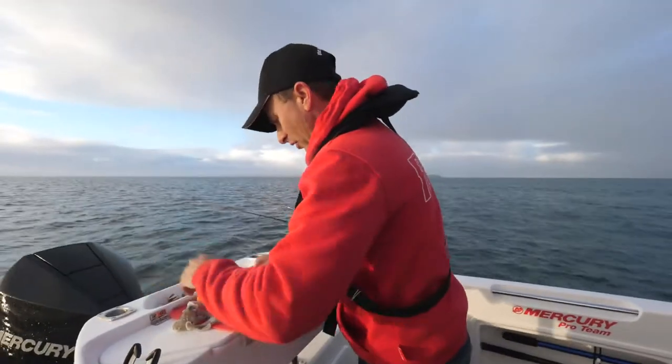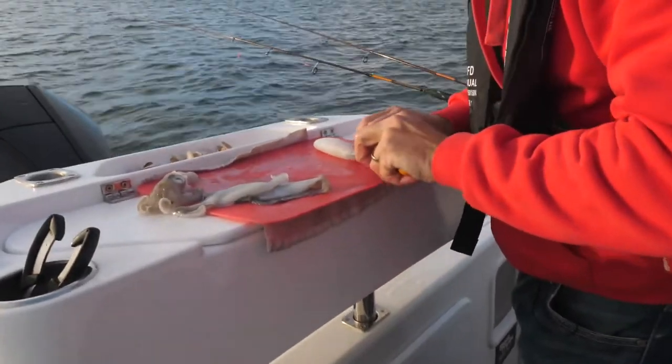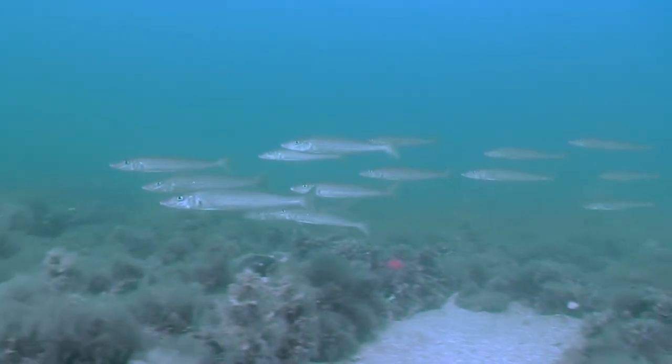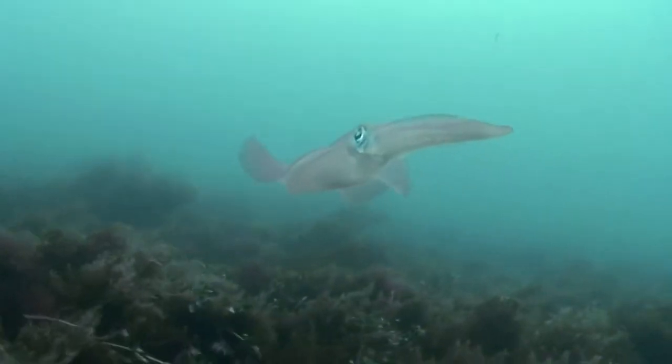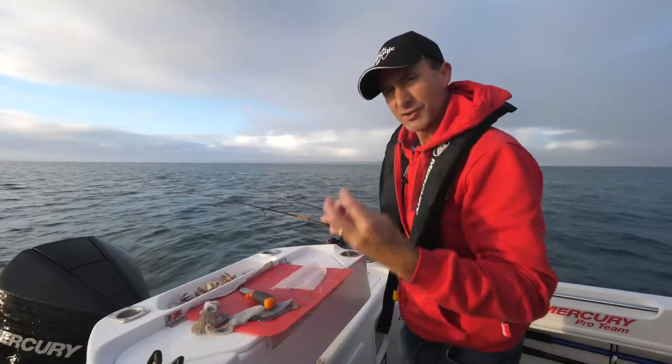It doesn't matter where I'm fishing for whiting — for big whiting, I absolutely love squid as a bait. It's nice and tough, and it makes sense because the whiting in this part of the world are in an area where there is a lot of squid. The squid eat the whiting, the whiting eat the squid — it's a bit of a war going on down there, and these guys absolutely love it. It's a nice firm bait.